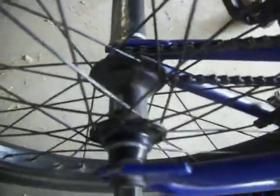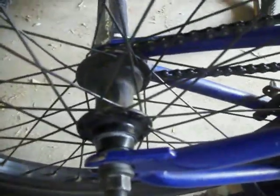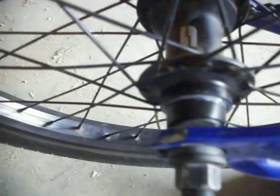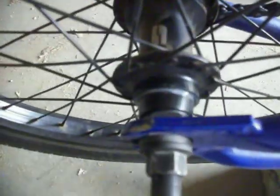If you want one of these, just know that the new ones have a fully sealed rear hub. This one is part loose ball and the driver is sealed, but it's just not a very good hub.